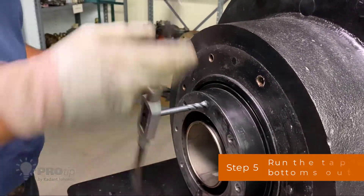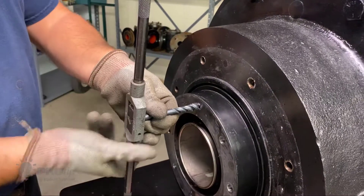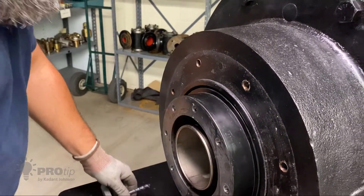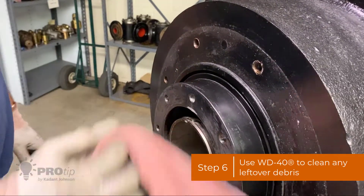Take it back out. I usually take this again and clean it out, and usually you have some debris that falls out.